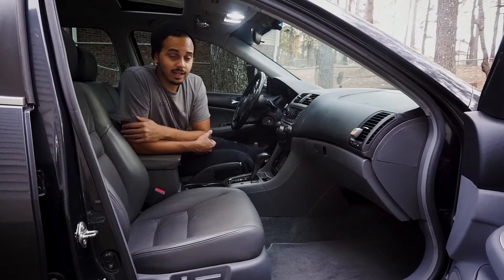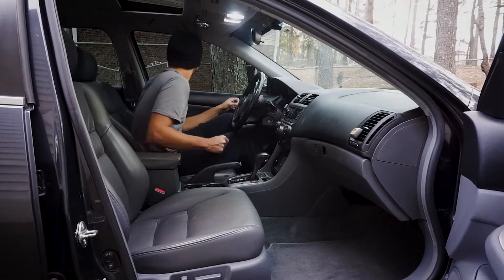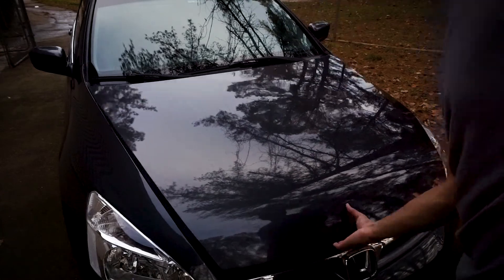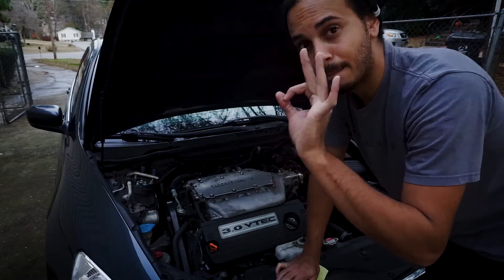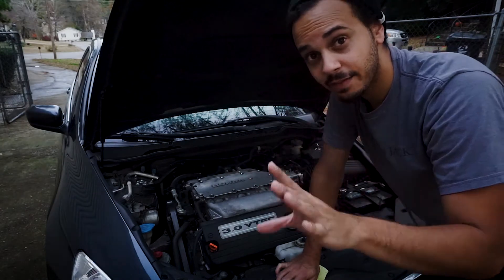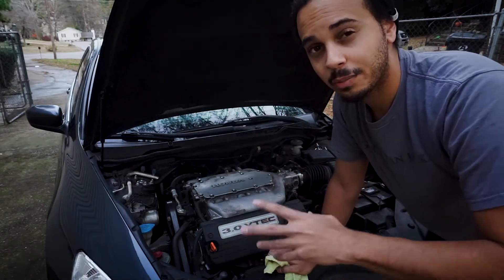Let's go under the hood. This is the 3.0 VTEC six-cylinder engine — a magnificent engine. Not the fastest thing in the world, but it pulls and I love it. I want to introduce it a little more because I'm going to make some more videos with it.